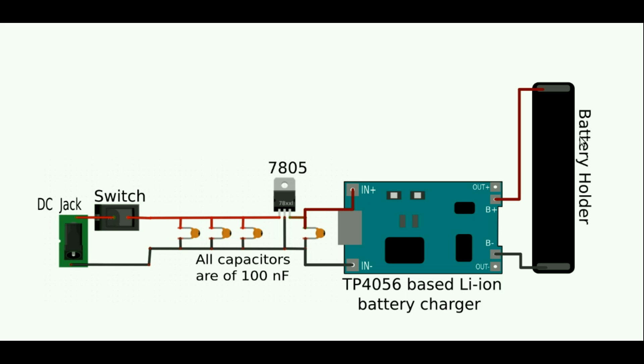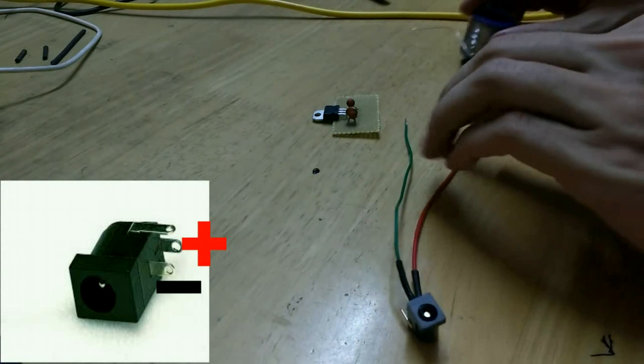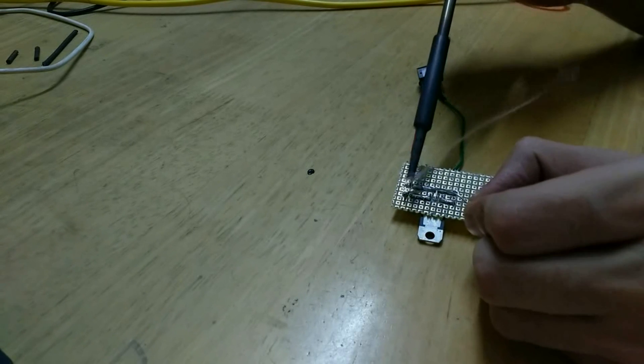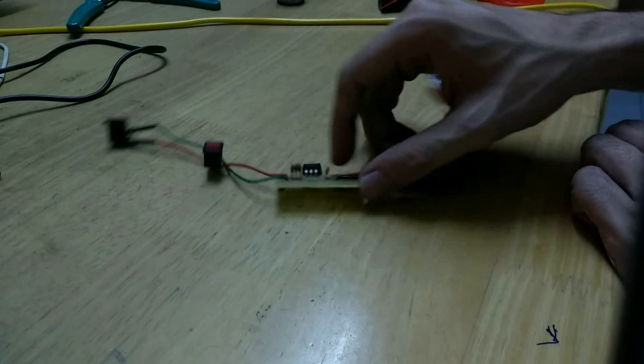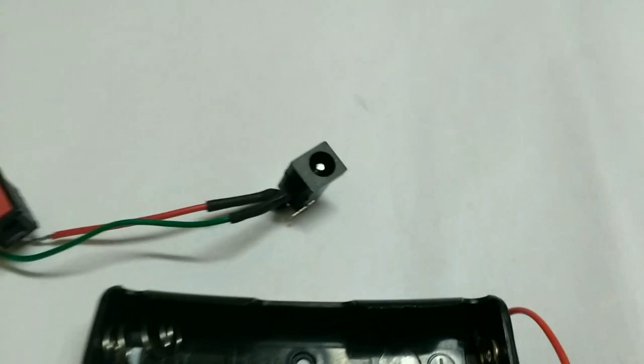Let me walk you through the complete circuitry. The DC jack provides a 12V input, which goes through a switch to the input of the 7805-based regulator. The output of the 7805 regulator goes to the input of the TP4056-based lithium-ion charger circuitry, and from there you connect your battery holder to the B+ and B− terminals. After making the 5V regulator, I connected the DC jack to its input, added a switch on the positive rail, and connected the regulator output to the TP4056 charger.